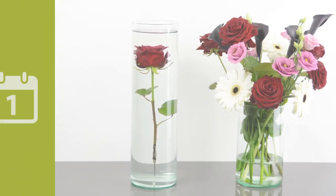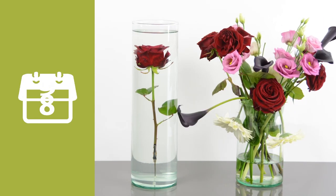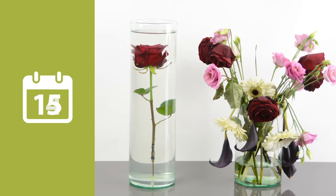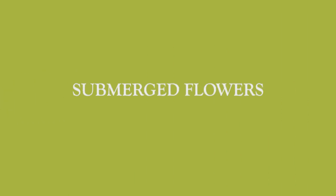Enjoy flowers even more and for longer. Submerged flowers, beautiful and lasting. By Eschert Design.